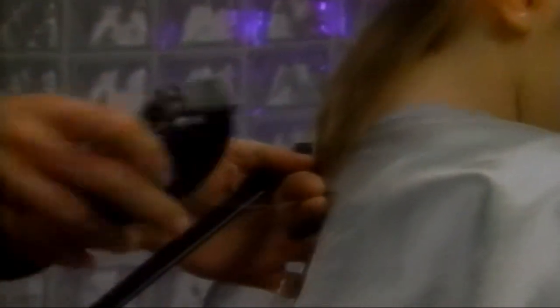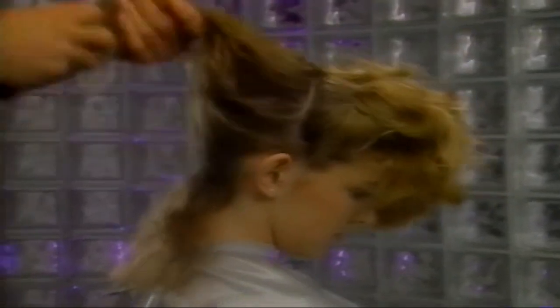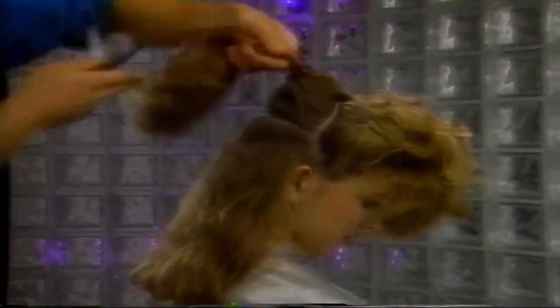If your haircutting kit comes with styling clips, you'll want to use them for sectioning. After separating the final two sections, we roll up the hair and secure it with clips to the top of Carrie's head. This keeps the hair we're not cutting out of the way. After combing out Carrie's hair, we tilt her head forward slightly. We hold the hair between the fingers and cut it by pressing the open blade of the clipper against the fingers.